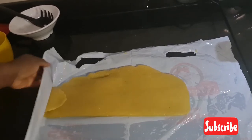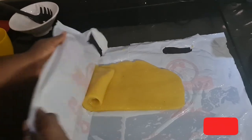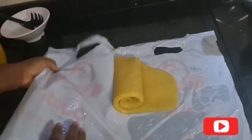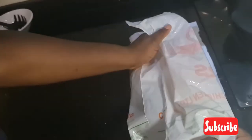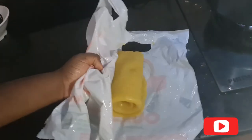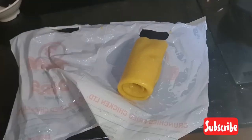Now I'm going to start rolling this swallow. Make sure that the swallow you prepared is for one serving — don't make too much so you can easily roll it. Keep rolling it until you are done. You can see this looks so nice.